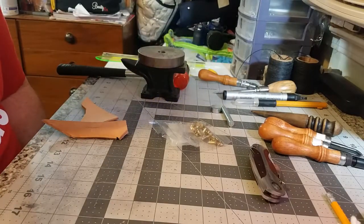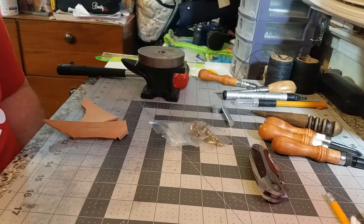Hey there YouTube, this is Michael with Michael Mays Leatherworks. Today I wanted to talk to you guys about setting rivets with the manual setters. I've seen a few videos on this online, but I figured I would make an instructional video to help get this information out there.